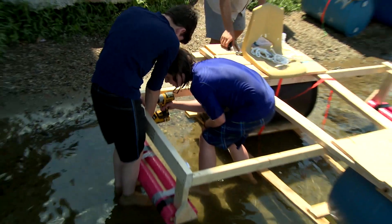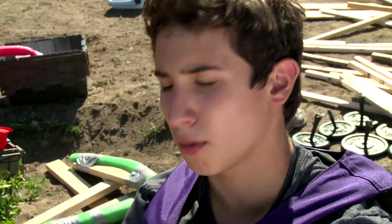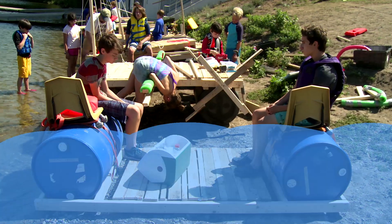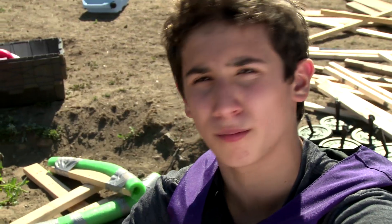A lot of other boats are using outriggers to keep their boat balanced, but we cannot because most of our deck is going to be submerged under water. So we don't really have a place to attach the outriggers to keep our boat from tipping over one way or another.